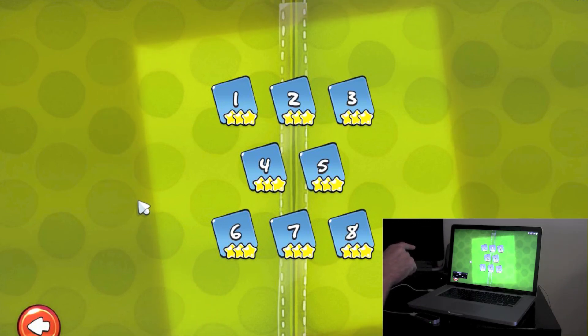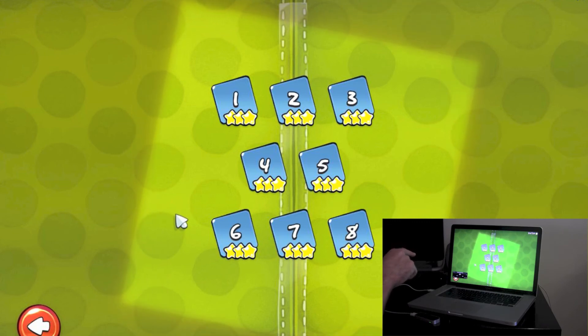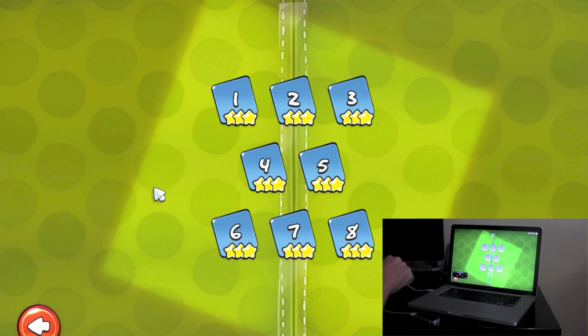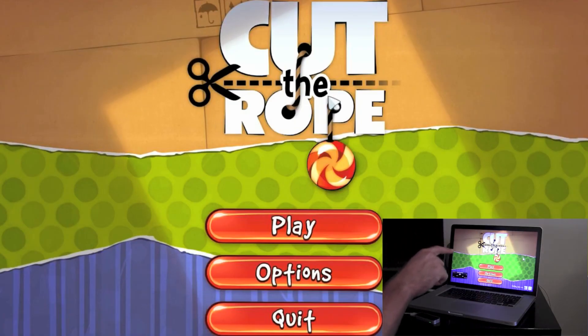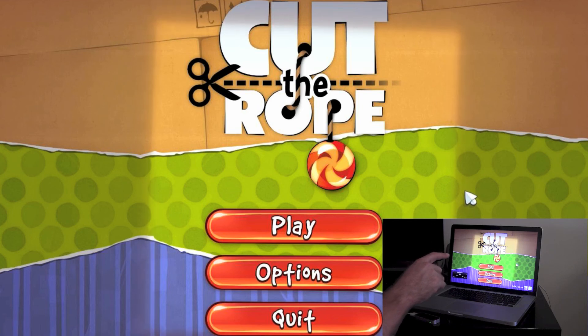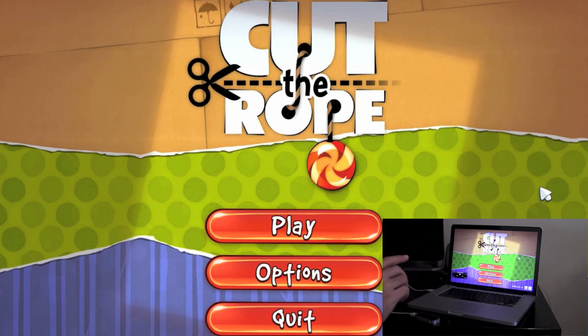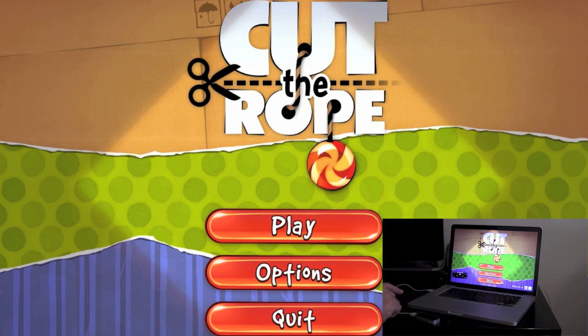I would imagine, as popularity increases for this Leap Motion, that there will be more developers, as well as possibly some of these games improving. But for now, Cut the Rope is the best. It's very short — you'll win it within 20, 30 minutes. But anyway, that's it. So if you have a Leap Motion, it's definitely one of the apps you're going to want to install. Thanks for watching.